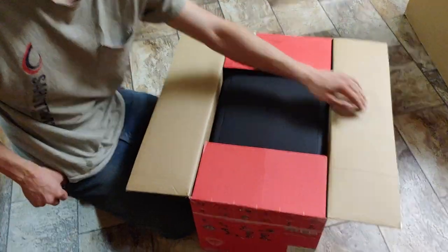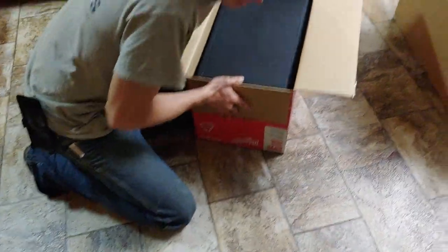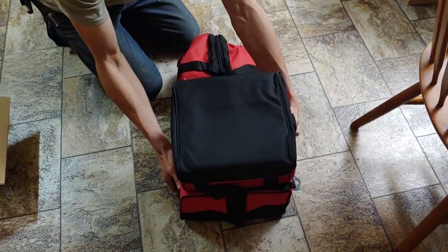Looks like it's upside down — we flipped it over, so we're gonna flip it over again. And it looks like it's upside down again, we gotta flip it over.